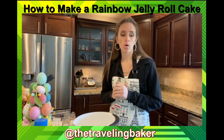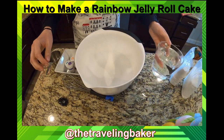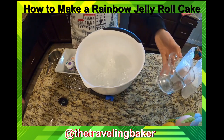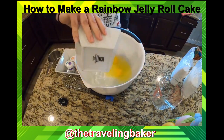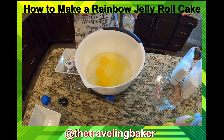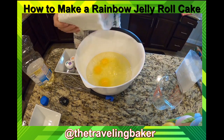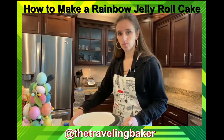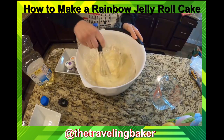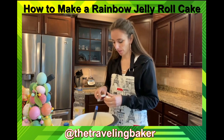I'm going to use a white cake mix — Duncan Hines classic white. In my measuring cup I have two cups of water, six eggs, two-thirds cup of oil. Dump that all in, cake mix goes right on in the bowl. Now we whisk it together — it's as easy as that.